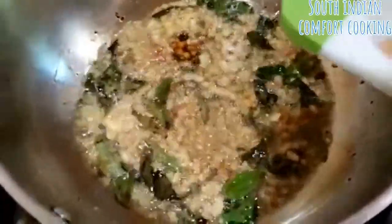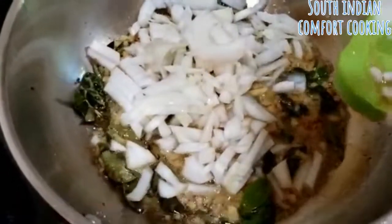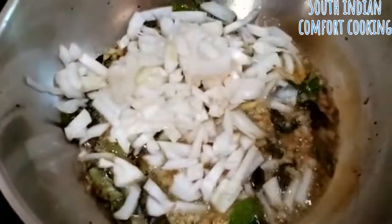Add some onions and sauté the onions until brown.